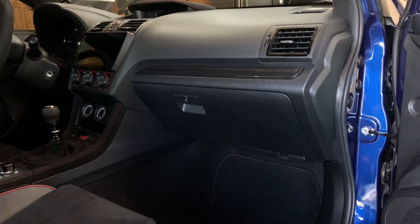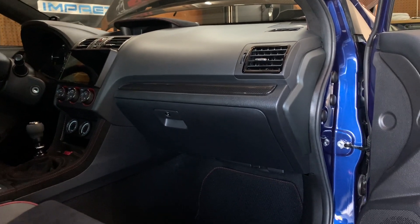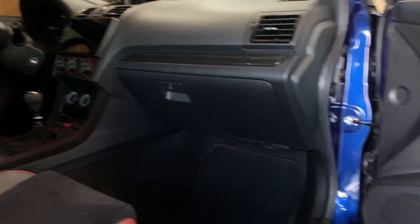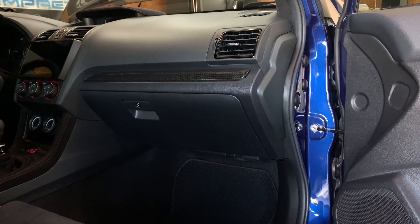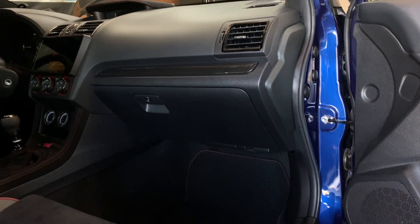Done with it — that literally took about three minutes. Very happy there are no more scratches on the interior; it's been bothering me for four years so it was definitely time to get that done.